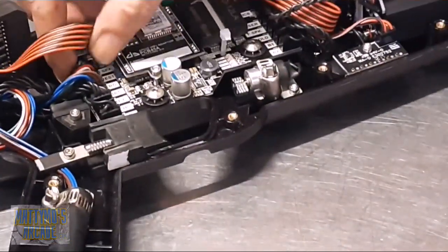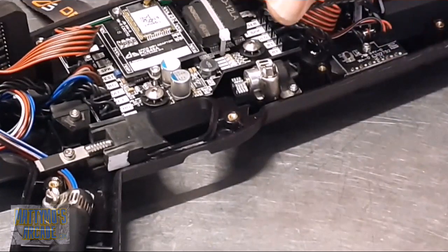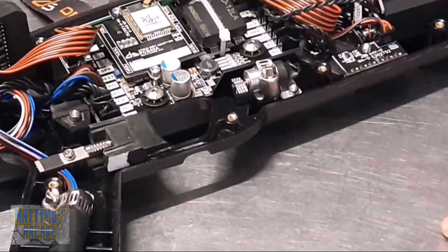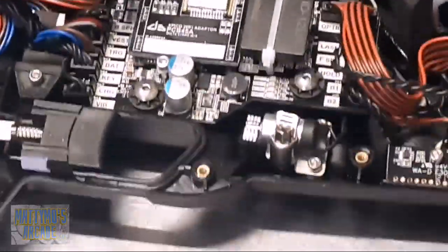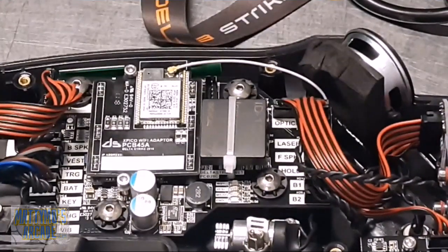Then you want to remove all these connectors from the sides, and we're going to have to snip this zip tie. This is the wi-fi antenna - we'll have to unplug that. The vest is kind of in the way over here, but they're attached so there's not much I can do. I want to get right up on this so you can see where this stuff goes. Let's start over here on the right side.